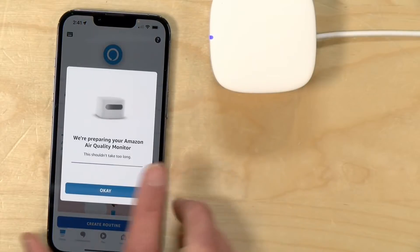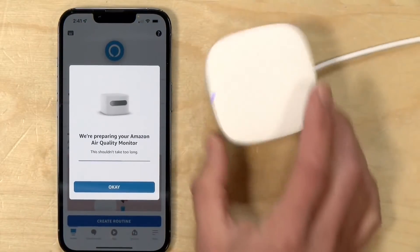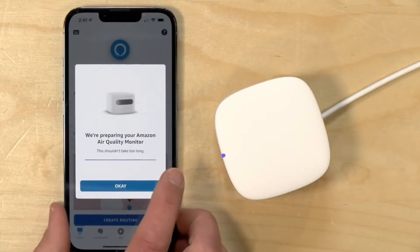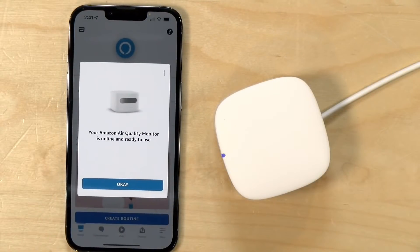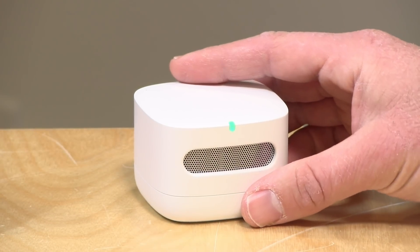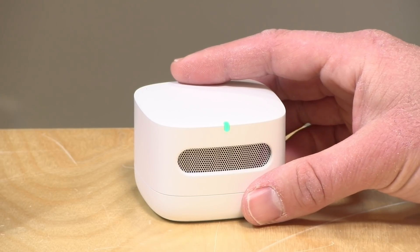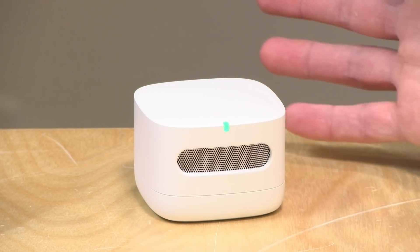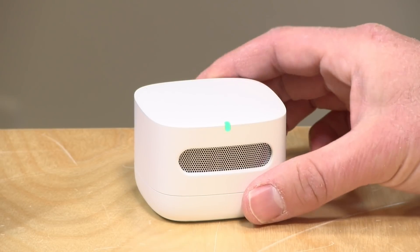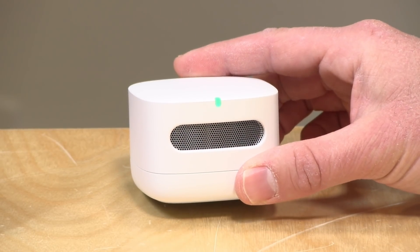The setup process on this is very easy. You do need an iPhone or an Android phone and the Amazon Alexa app to get started. You get this near your phone and it will be automatically detected and added into the rest of your Amazon smart home devices — a very simple setup process. It does take a little bit of time to calibrate itself, so you're not going to get data back immediately. I would say probably within the first 10 minutes of plugging it in is when you'll first get your set of data, but it does need a couple of days to acclimate itself to the environment where you're placing it.